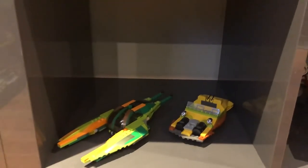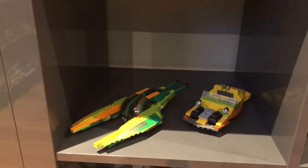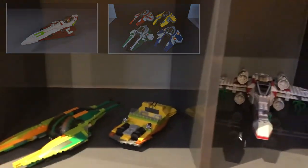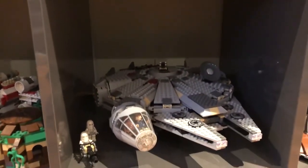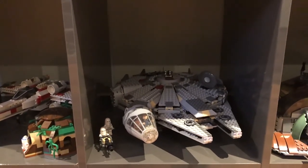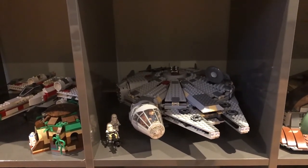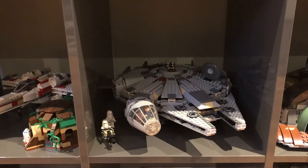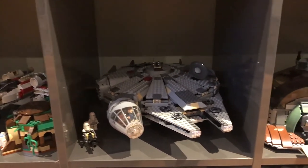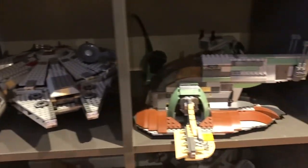Down here I've got some Episode 2 stuff. Normally I have a little bit more but some of it's at my house. I've just got the Bounty Hunter Pursuit chase there. 2004 Dagobah set. 2004 Millennium Falcon, which is my favorite Lego version of the Millennium Falcon. Kind of anything from around the 2004 to 2007 era is my favorite - around when the Lego video games came out. Any ship or set that was in the games is my favorite version usually. Same with the Slave I here.